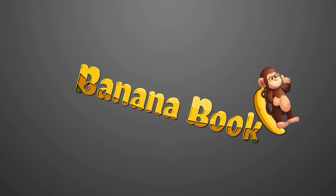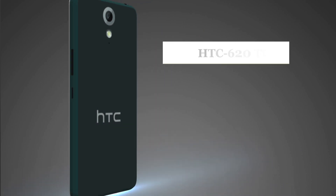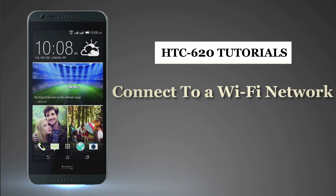Bananabook.net — HTC Tutorials. Now let us see how to connect to a Wi-Fi network via Wi-Fi Protected Setup.